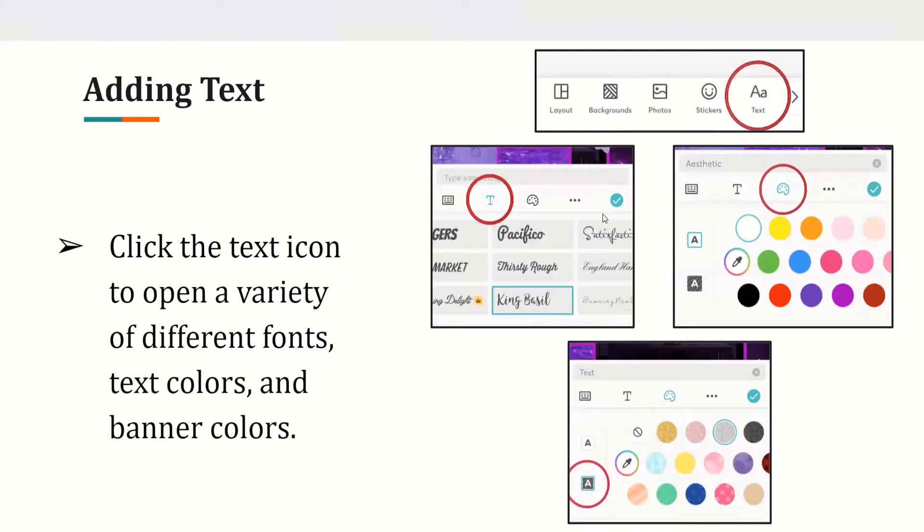Adding text. To add text, click on the 'AA' text option beside the stickers option. There you will find different fonts, different text colors, and different banner colors. It's very customizable — you can choose the options you want to your liking before you add any text.